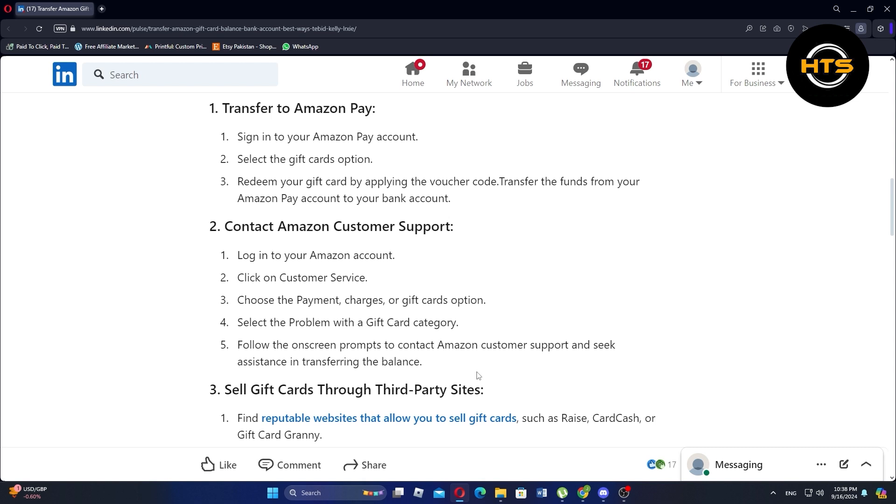To transfer to Amazon Pay, first sign in to your Amazon Pay account. Next, select the gift cards option. Redeem your gift card by applying the voucher code. Now, transfer the funds from your Amazon Pay account to your bank account.